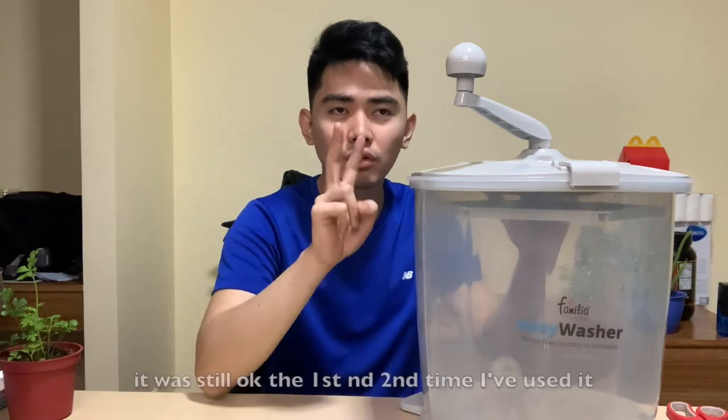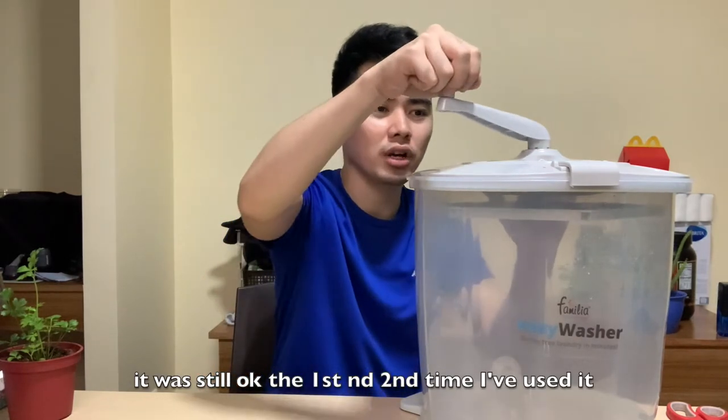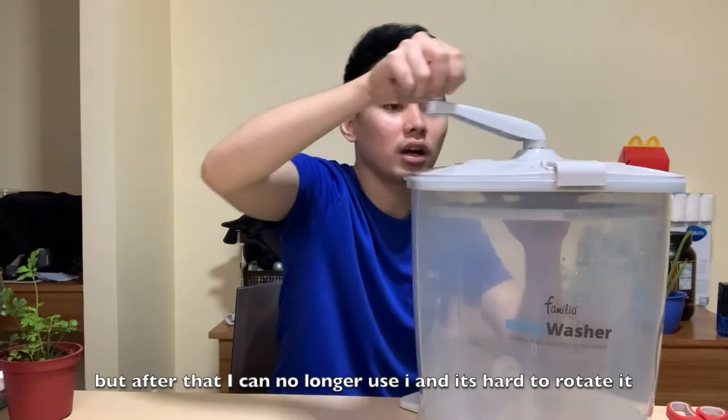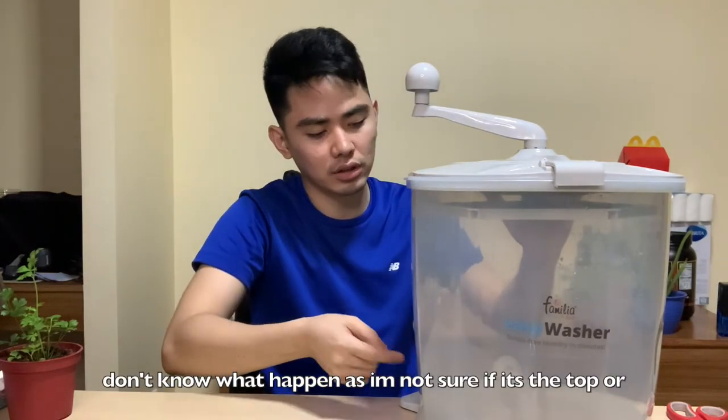So, what happened here guys is, nadamin ko lang siya ng four times. I only managed to use it four times. Unfortunately, mahirap na siya. Nung first time ko siya nagamit sa ka-second time, okay naman siya. Pero ngayon, alam mo yung ang hirap, hindi naman siya naiikot eh. Hindi ko alam kung anong problema, kung itong taas or yung sa loob.